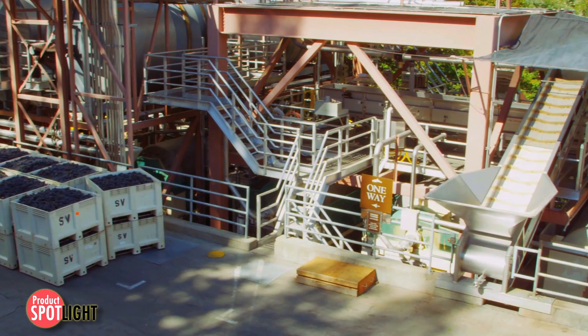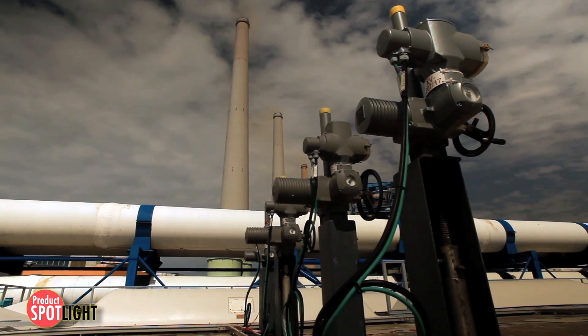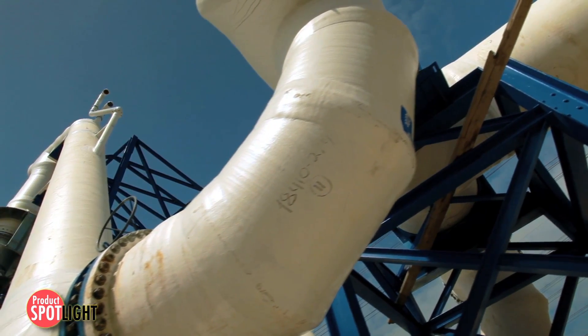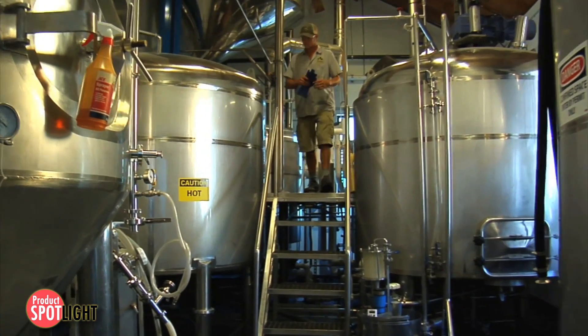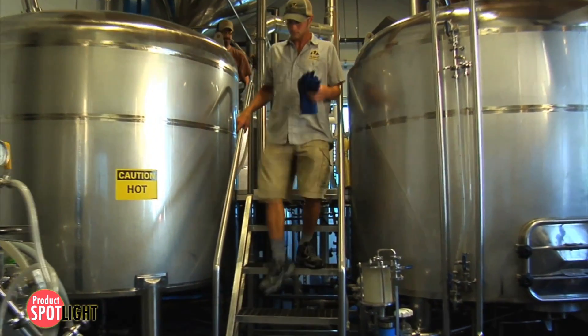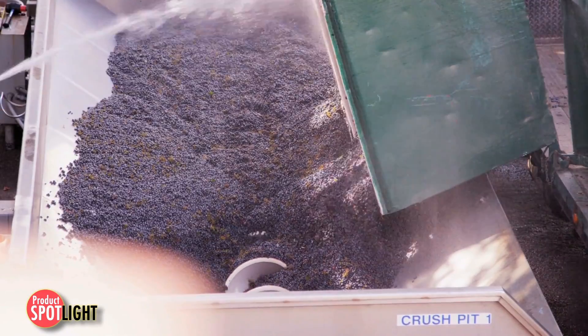Construction sites, food and beverage processing plants, chemical and gas facilities, water treatment plants, and even outdoor concerts all have indoor or outdoor electrical connections that are exposed to harsh environments — connections that need to be watertight to eliminate the risk of electrical shock.